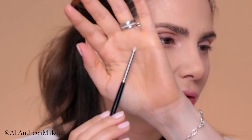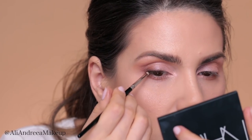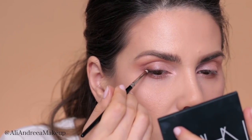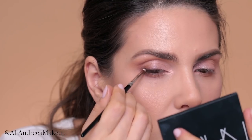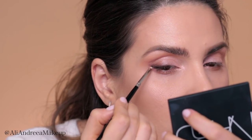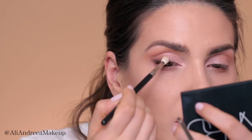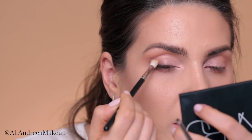Straight black eyeshadow with a tiny little brush — I apply it at the base of my eye. Then I come in with a blending brush and blend everything together.